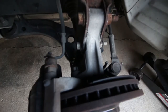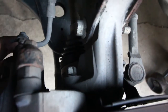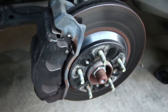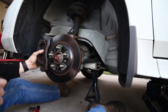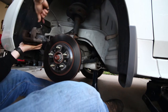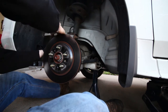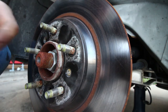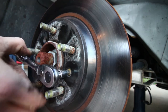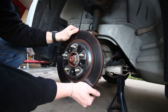Now we are going to take off the caliper. There are two bracket bolts — one on top and one on the bottom, both are 15 millimeter. We're going to take both of those out and the caliper will come off the rotor. I'm going to use a bungee cord to dangle it from the suspension so we're not putting tension on the brake line. At this point we need to remove the screw on the rotor — it is a T30 Torx. Once that screw is removed we can pull the rotor off and set it aside.